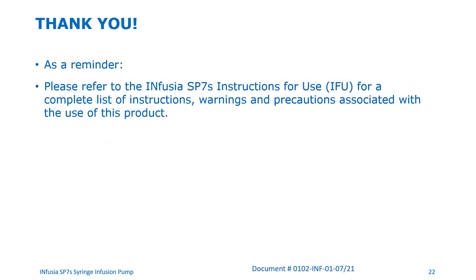This brings us to the end of the video training for the Infusia SP7S syringe pump. As a reminder, please refer to the Infusia SP7S instructions for use for a complete list of warnings and precautions associated with the use of this product.